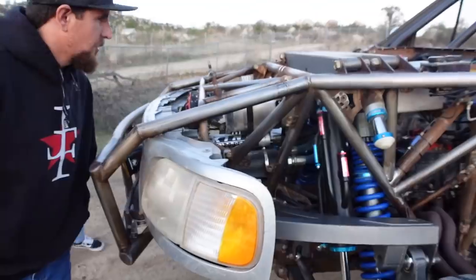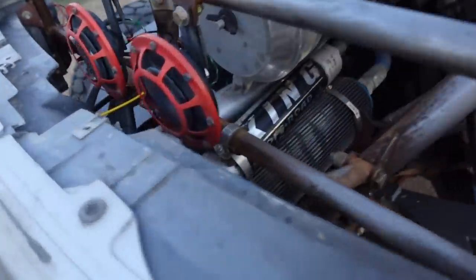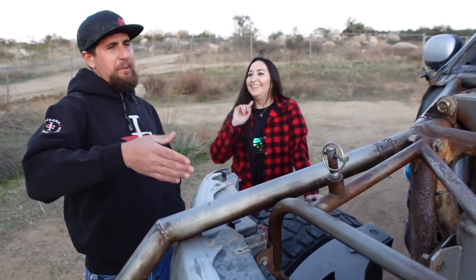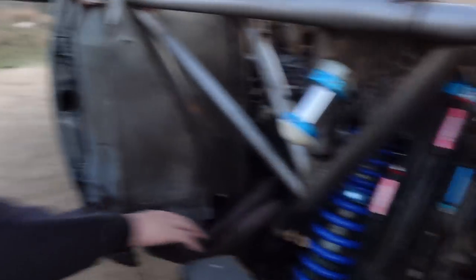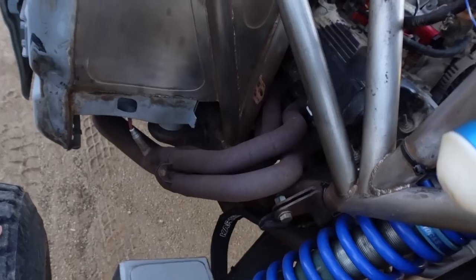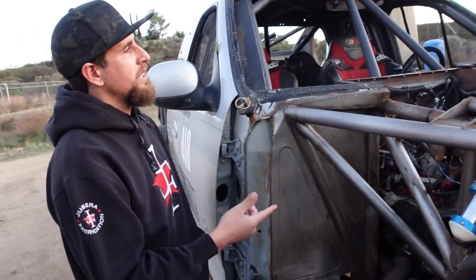They're getting ready to put a new motor in — a full forged Lightning motor, keeping it Ford. I'm a die-hard keep-the-same-motor guy, but it's proven to work. A lot of people think it's an LS with how fast they go. These were my first ever set of headers — just mild steel — but hopefully in the future we'll redo them out of stainless.